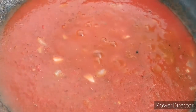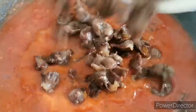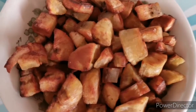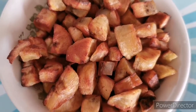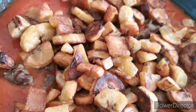Once the sauce is ready, I add the fried gizzard to it, and then I also add the plantain that I fried earlier. I allow it to cook for a bit.